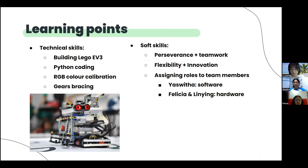These are some of our learning points. From the technical side, we definitely learnt more about building the LEGO EV3, Python coding, RGB colour calibration, and gears bracing. Through this competition, we also learnt about the importance of perseverance and teamwork, to work together through the thick and thin of the competition. The flexibility and innovation required also pushed us to be more creative, problem-solving individuals. We learnt that delegation of workload is also necessary to ensure that the team functions efficiently and gets the job done. Overall, we are extremely happy to have participated in this enriching journey. Thank you!